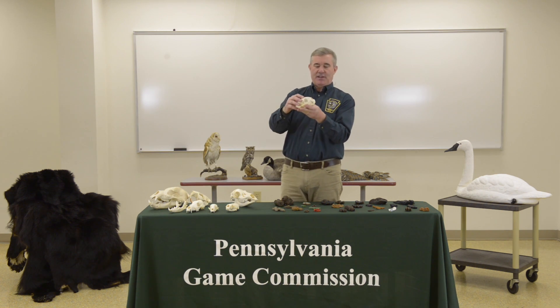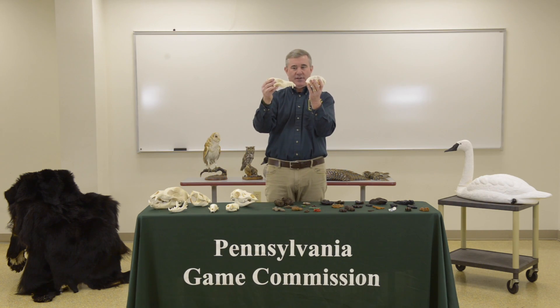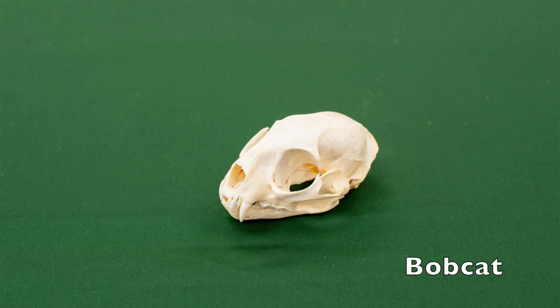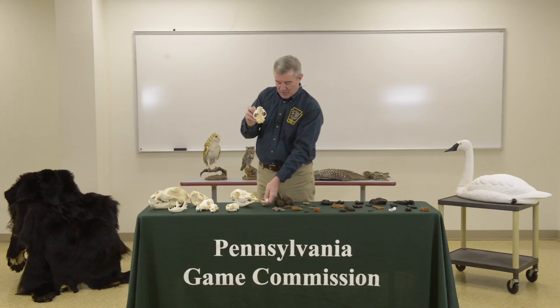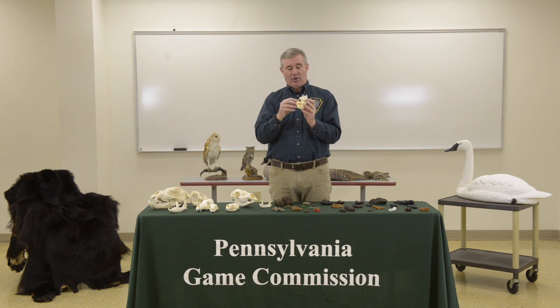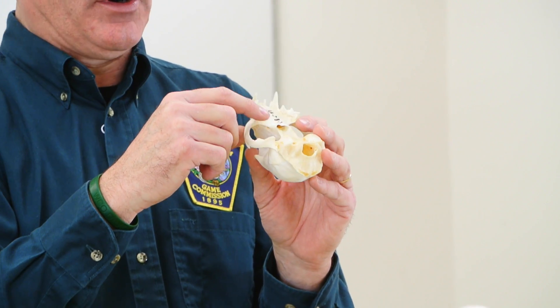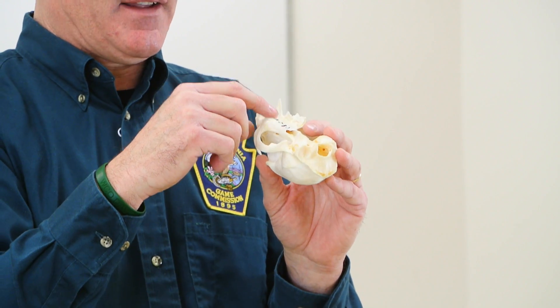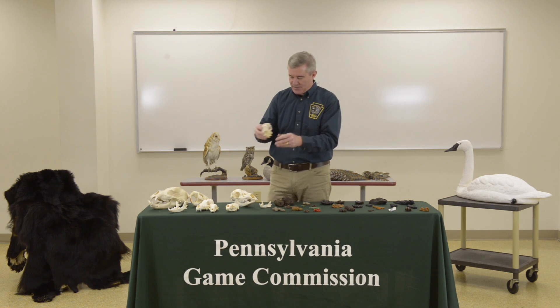Looking at this particular skull, I'd call it baseball- or softball-shaped, which is a characteristic of this skull type. The coyote is very elongated, whereas this one is ball-shaped and has very large eye sockets — that is characteristic of a feline. Our only feline in Pennsylvania is the bobcat. When you open it up, you'll see it has incisors, very sharp canines, and all pointed molars — no flattened molars — which is characteristic of a carnivore. This one is strictly a meat eater: that's your bobcat.